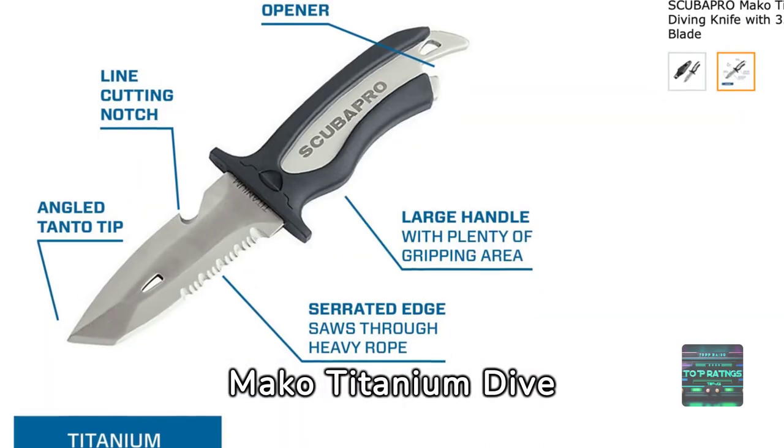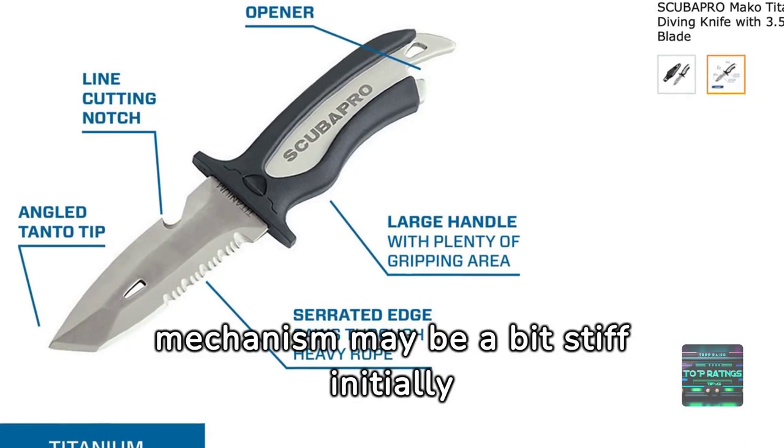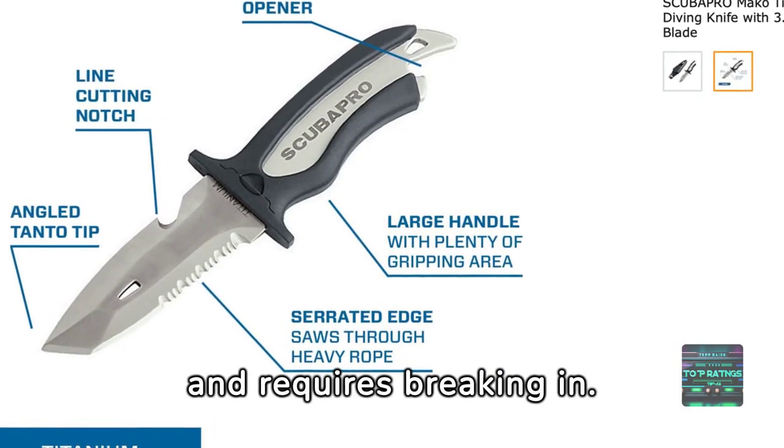The Mako Titanium Dive Knife is a powerhouse underwater. However, the sheath's locking mechanism may be a bit stiff initially and requires breaking in.